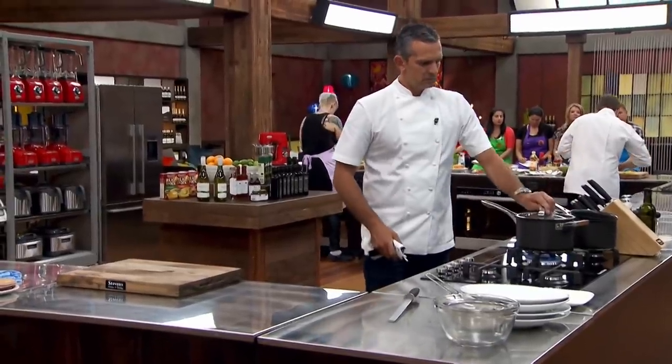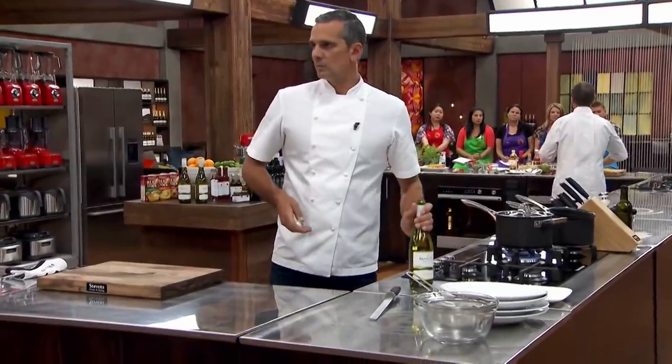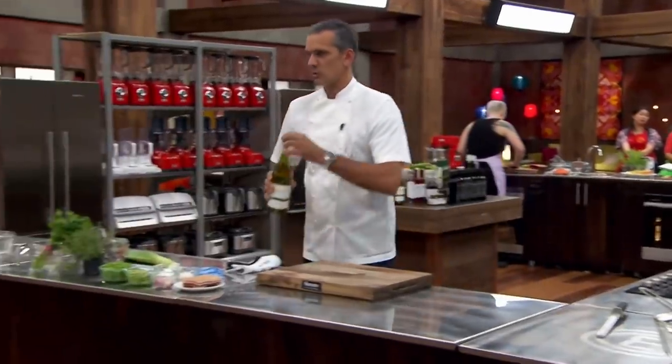Put the lid on. Nice and hot — we'll let that cook away for 30 seconds to a minute before I add the wine. I'm going to use Brancott Estate, which is lovely. Nice little bit of wine in there, not too much, just a dash.